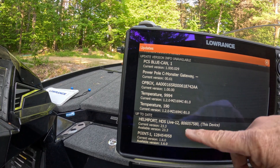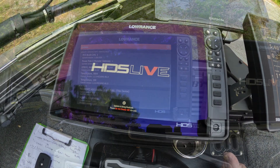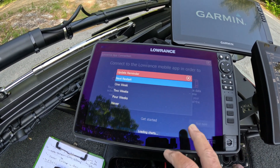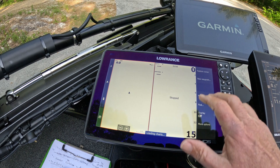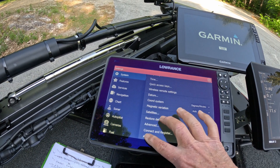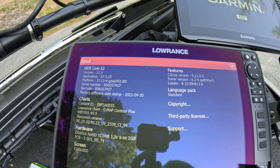This unit is called Helm Port, so this should be Helm Starboard. The Live is now updated and ready to go. We're going to come up and verify our update revision — About — and you can see we're at 23.3, which looks pretty good.